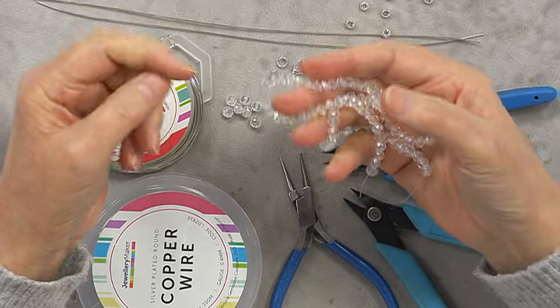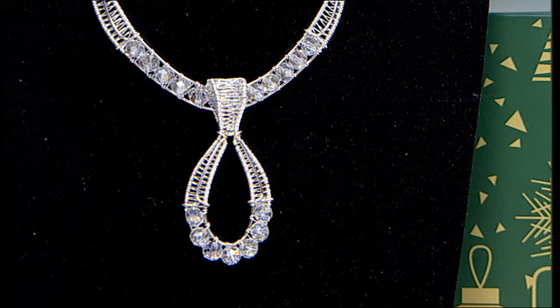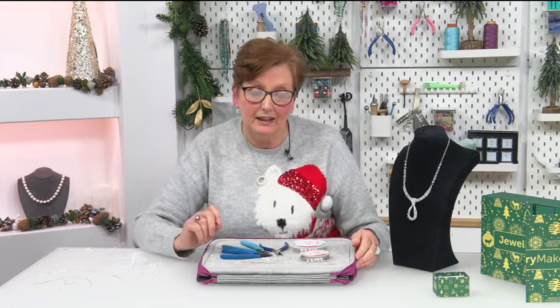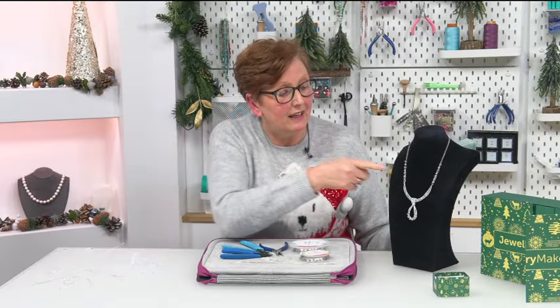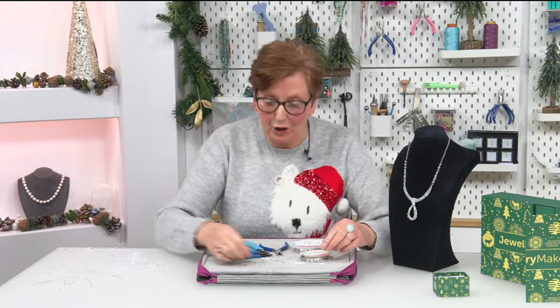I've used them for this pendant — the ice queen necklace. I've used seven of the beads in the pendant section, seven in the bar that holds the pendant, and then four on each side on the chain. So you've got lots left over to do your own projects.